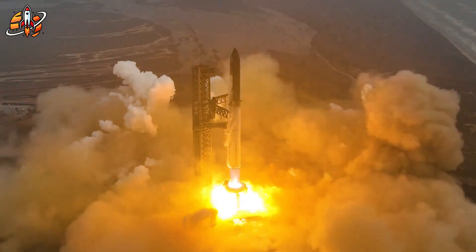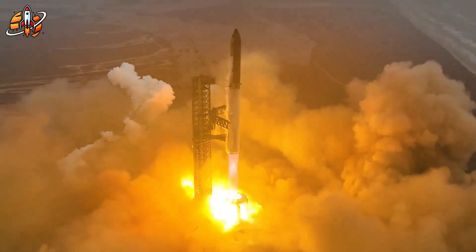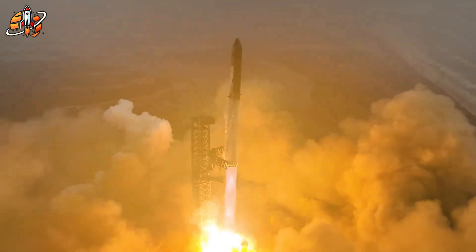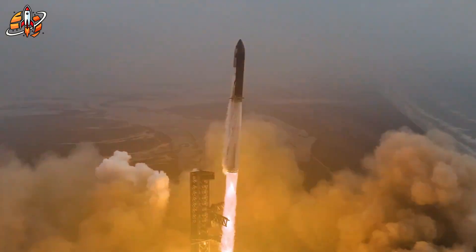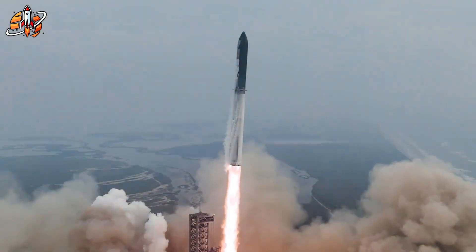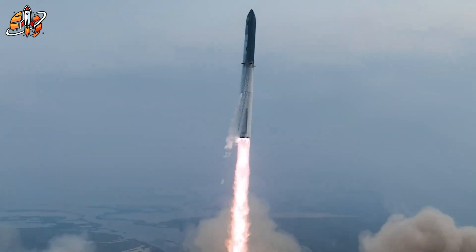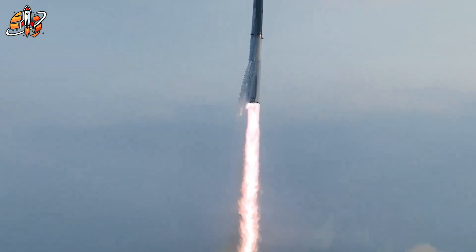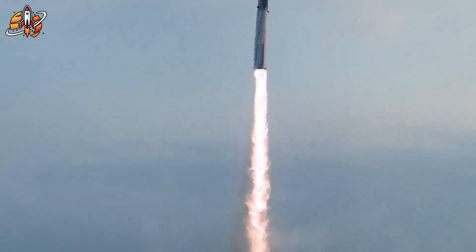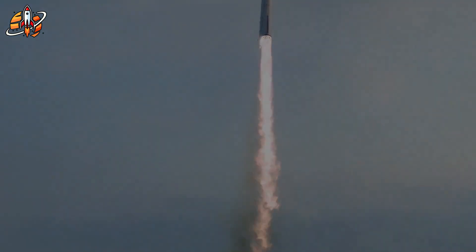The brown streaks on Starship 38 aren't a flaw — they're a badge of progress. Proof that humanity is finally learning to reuse the machines that take us to space. Because sometimes innovation doesn't shine. Sometimes it rusts. The rust on Starship 38 was proof that SpaceX is mastering reusability through real data, not theory. Each flight brings us closer to rockets that can launch, return, and fly again — cutting costs and changing how humanity reaches space.